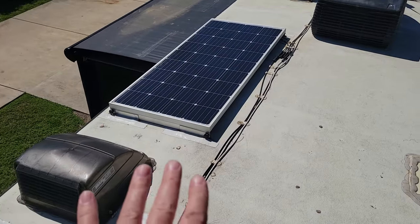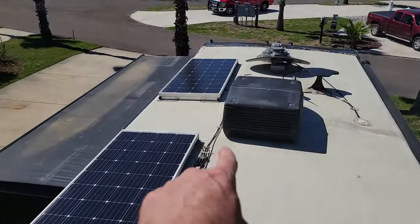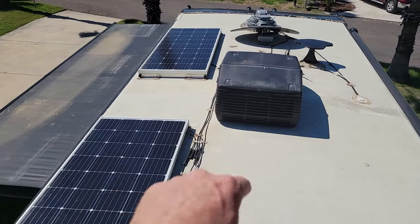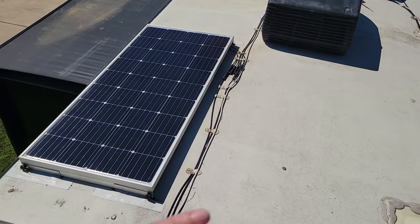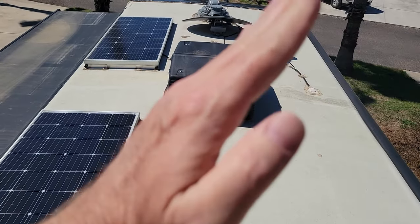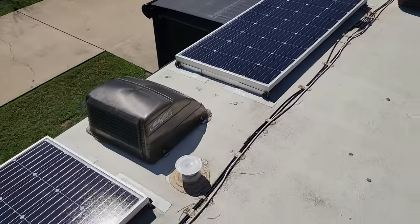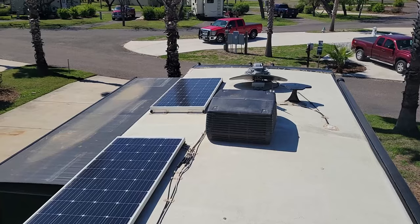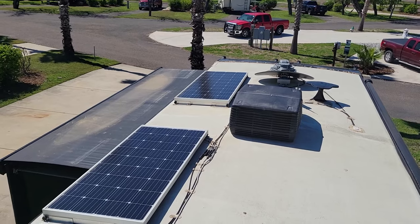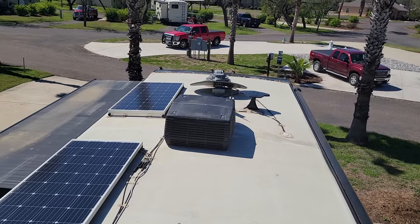I did these solar panels myself. There are small aluminum metal brackets - these panels are hinged and I've got brackets so I can actually raise them up. I have three different positions depending on where we're at latitude-wise and the time of year. Just a couple of thumbscrews, lift them up, thumbscrew the angle bracket back in and they're at the proper angle. We're at full hookup here in Mission, Texas so I don't even have them turned on.